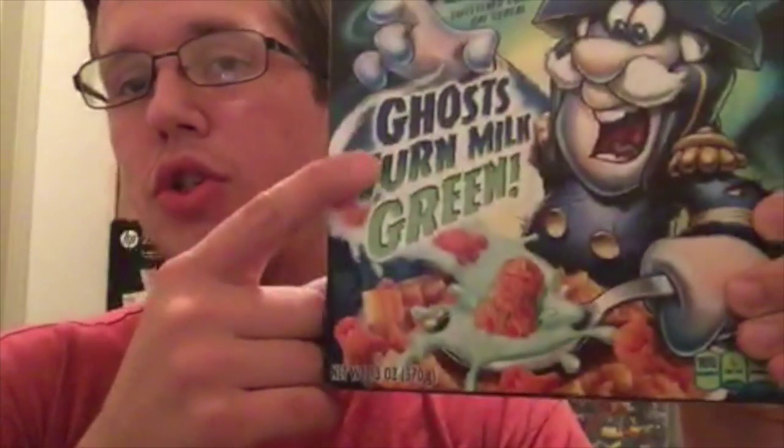It's kind of cool, it's limited edition — let's point that out. I've never seen this before in the stores. I needed some cereal and it's like Halloween week, let's do Halloween. What's really interesting about this is that the ghosts turn the milk green.